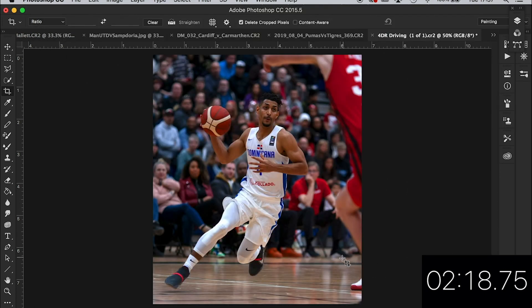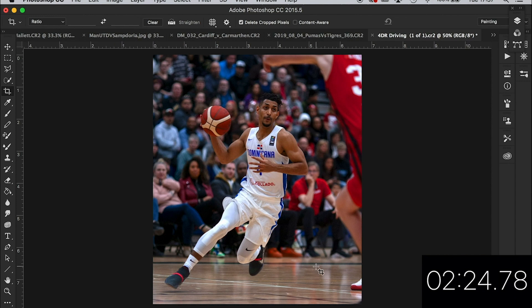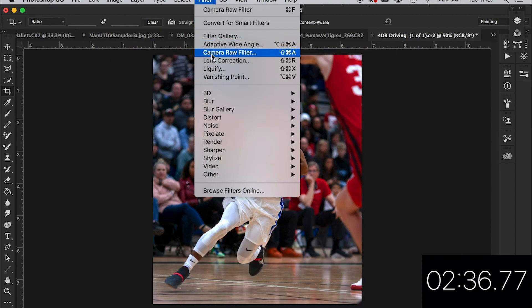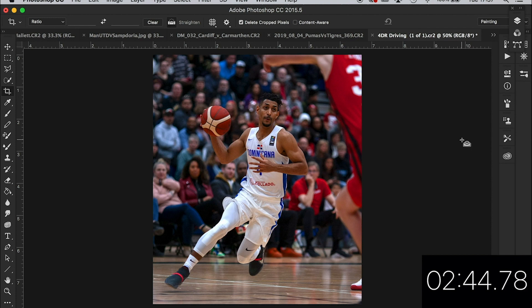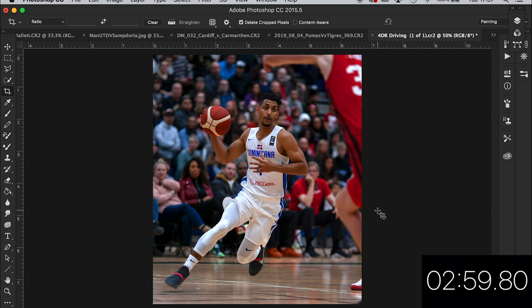Horizon — is that a little bit off? No, I'm happy with that. I think leaving this player in just shows the element of him swapping positions. Horizon looks okay. Don't really want to do too much sharpening because it's an indoor shot — indoor shots are always a bit grainy. Let's give that 1.5. I just want to look at his luminance on his face a bit. I know there's a bit more space around here but I like this player being in.